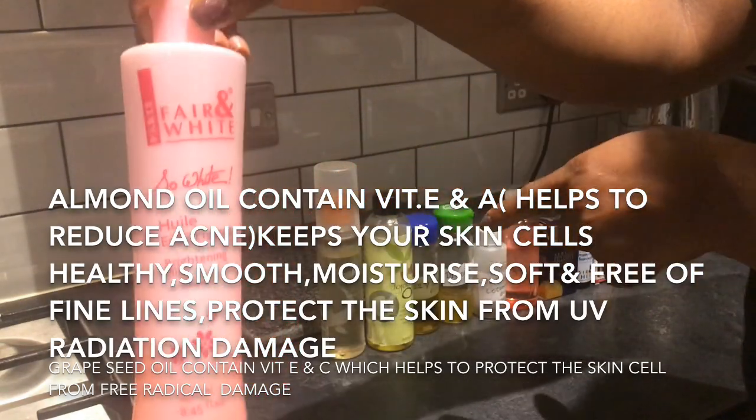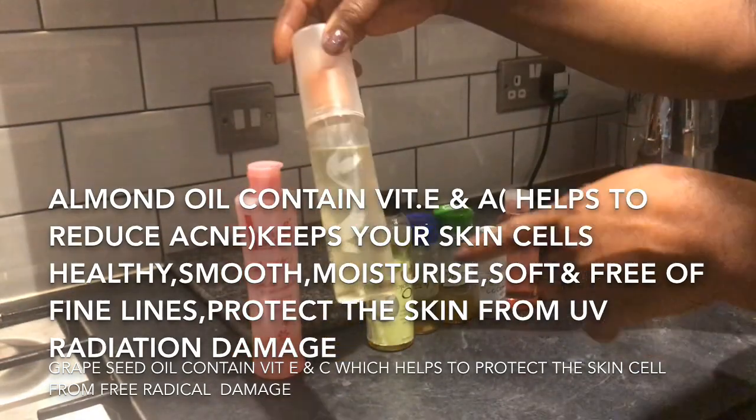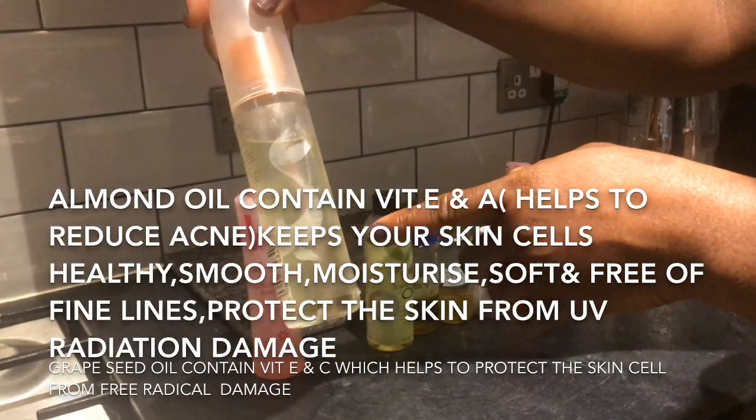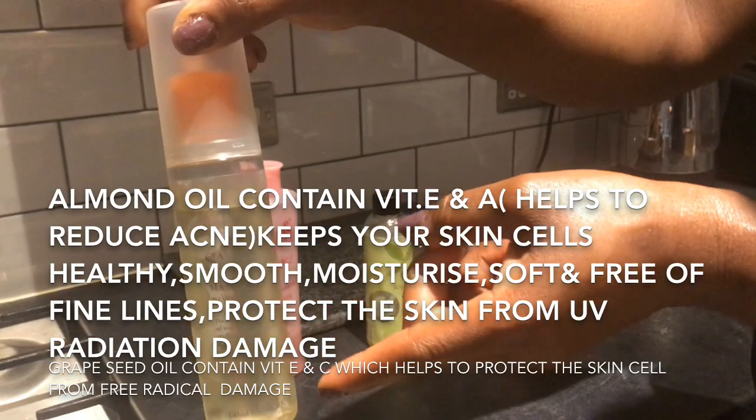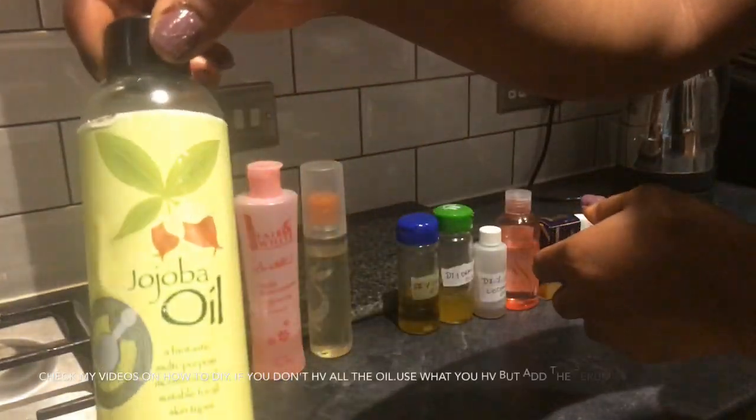I'm going to be mixing into the Fair and White brightening oil. This is the Fair and White brightening oil, and this is the massage and body oil. It contains almond oil and grapeseed oil.